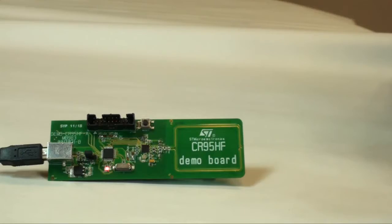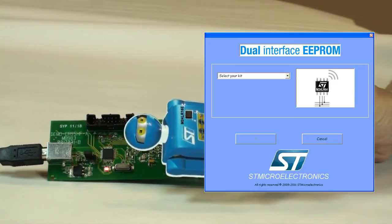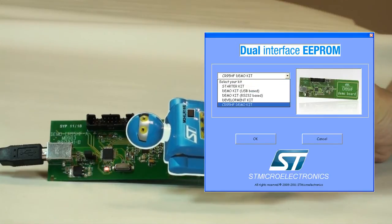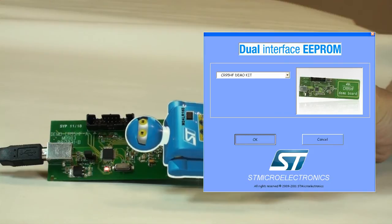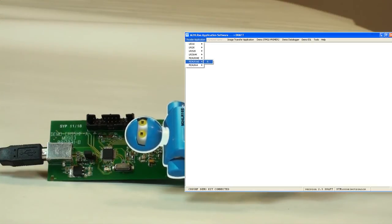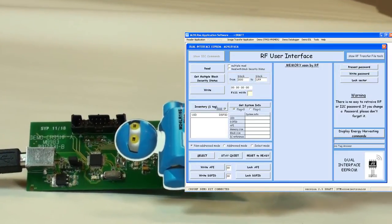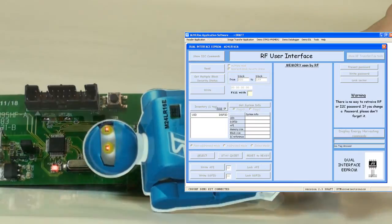First, let's put the demo board near the RFID reader, which, in sending commands, also powers the dual interface EEPROM through the inductive antenna, which recovers the energy supplied through the magnetic field. In this way, the dual interface EEPROM and the reader can communicate and exchange data.